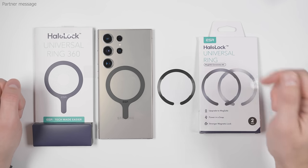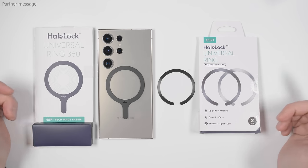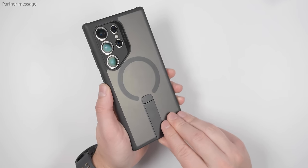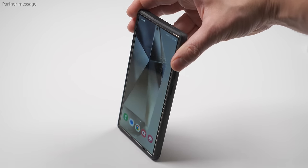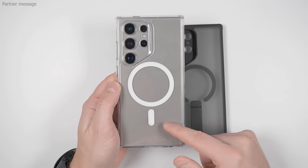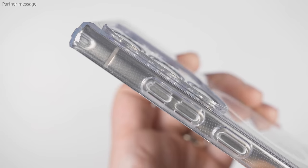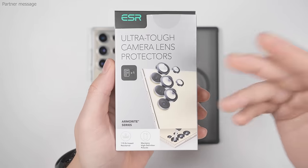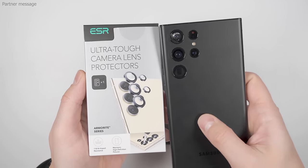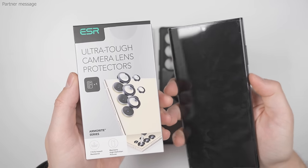These rings are from today's partner ESR. I've been recommending their products long before they became a channel partner, so this was an easy partnership. Besides adhesive MagSafe rings, ESR also sells MagSafe cases. The Flick Stand case has a kickstand with a friction hinge for portrait or landscape mode. The ESR hybrid case is better if you want to show off your phone's color. Both cases have tactile buttons, a front lip for face-down drop protection, and a deep ridge to protect the cameras. I wish I had used their camera protection kit on my S22 Ultra — it got a small crack on the cameras, water got in at a water park, and now the phone is completely dead.